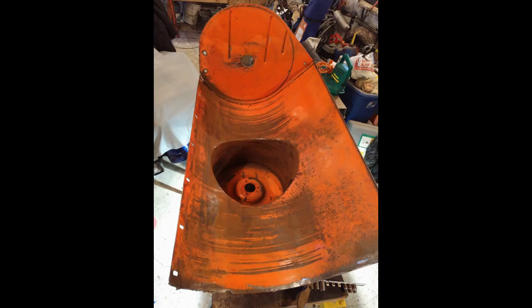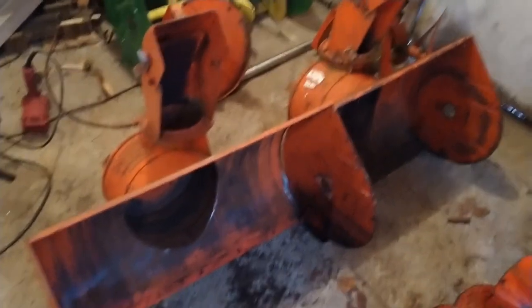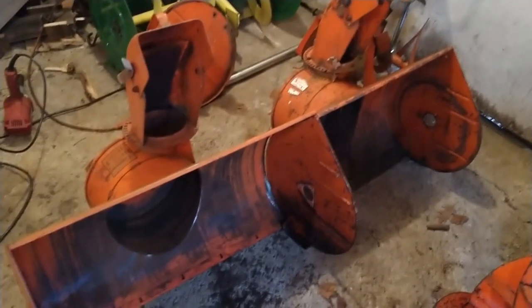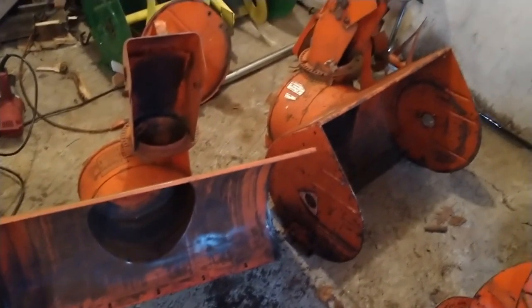Here we have two snowblowers side by side — one's a 24-inch, one's a 32-inch — giving a total of 56 inches of clearing blade, which is just wide enough for the bobcat. I got one of the sides off one, and I just gotta get the other one up on the table to get the side off that.